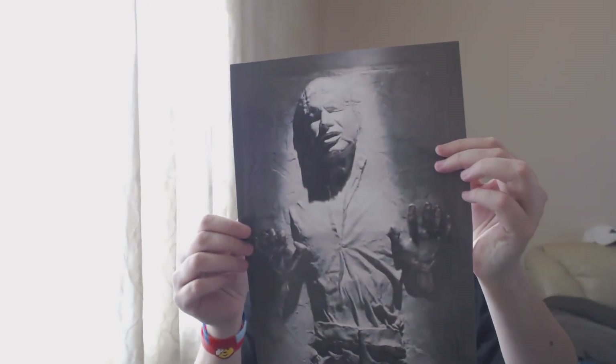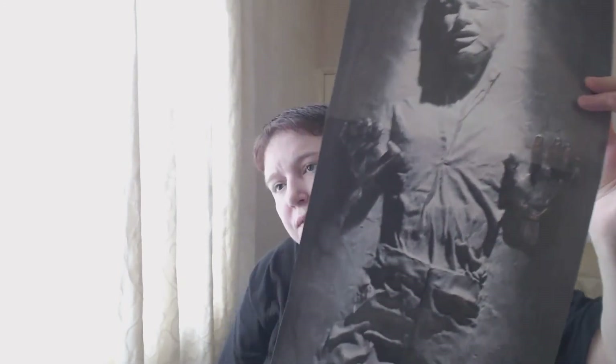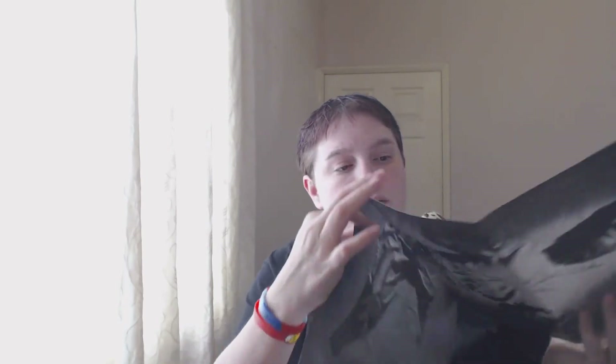It is a Han Solo poster! That's quite nice. I probably won't use it myself, but if anyone in this house does it'll be my other half, so I'll put that to one side to keep it undamaged.